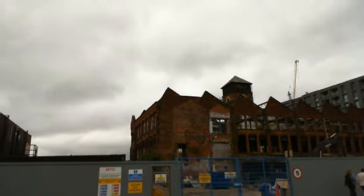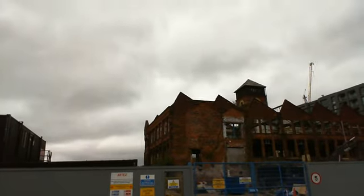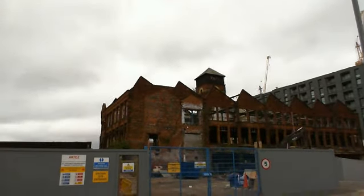We're at the Stubbs Mill redevelopment in Ancoats, looking at the current state of the mill.